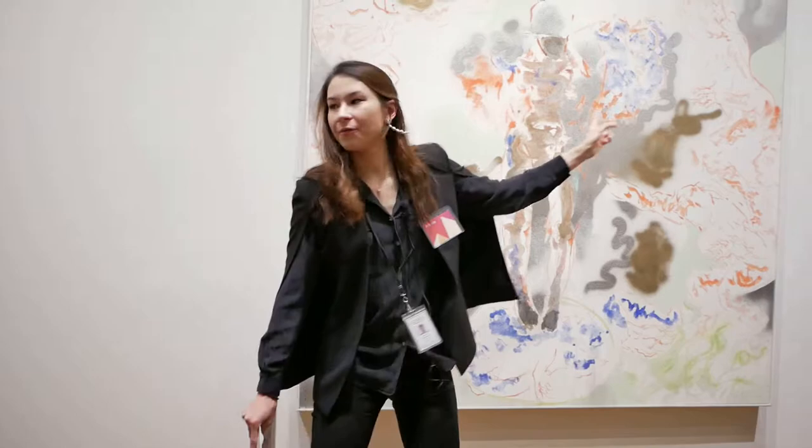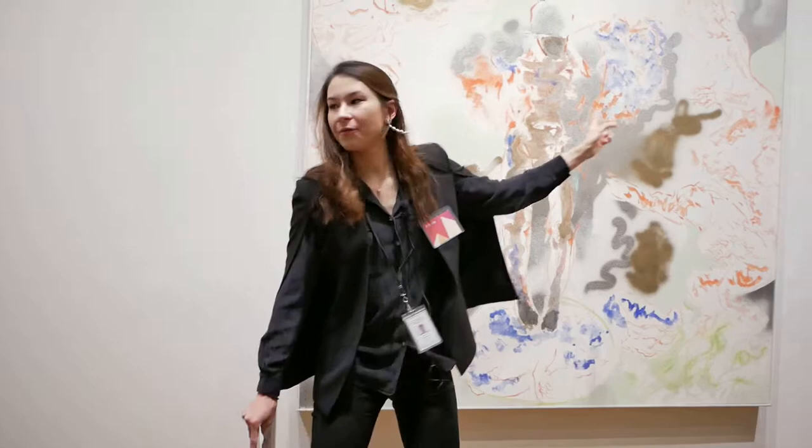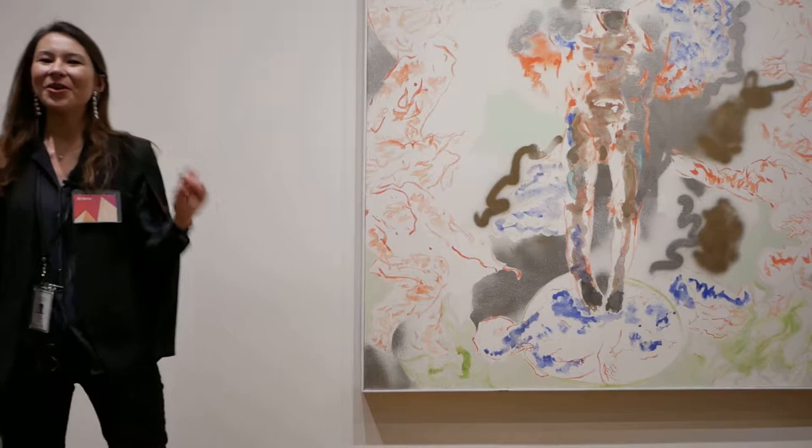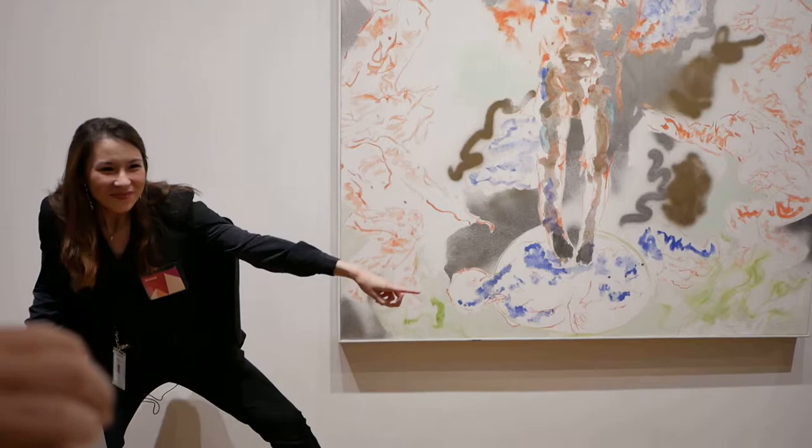We also notice other figures around the edges, contoured in red and beautiful colors — pointing, crouching. My next question: if you're willing, could you please take on the stance of one of the figures in this painting? There's a purpose to this.